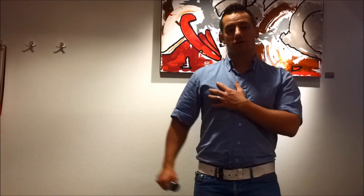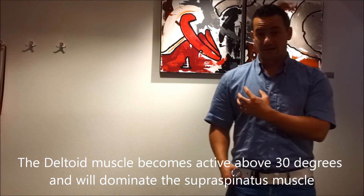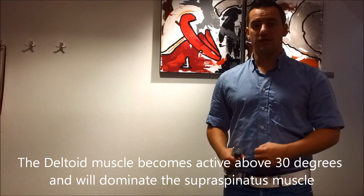Why not go above 30 degrees? That's because the deltoid muscle will become active and will dominate the smaller supraspinatus muscle.